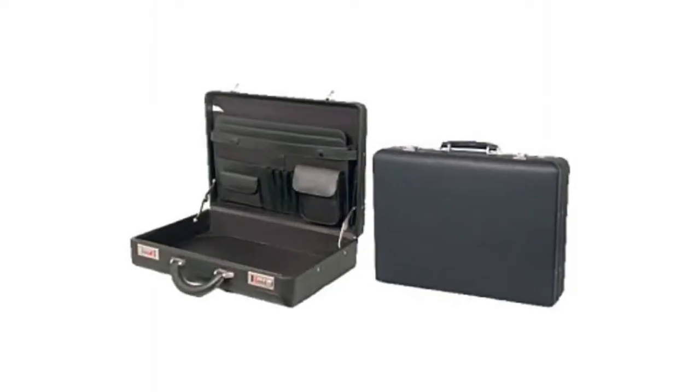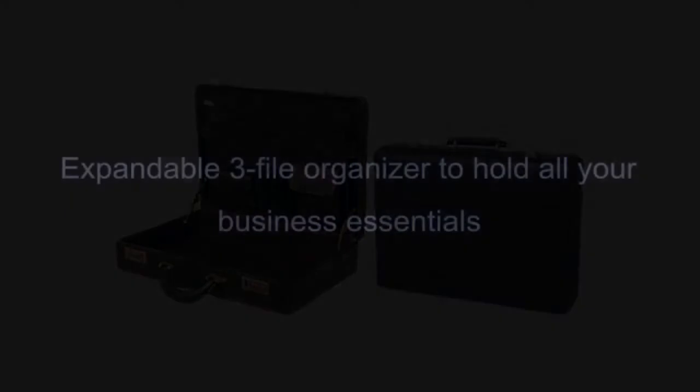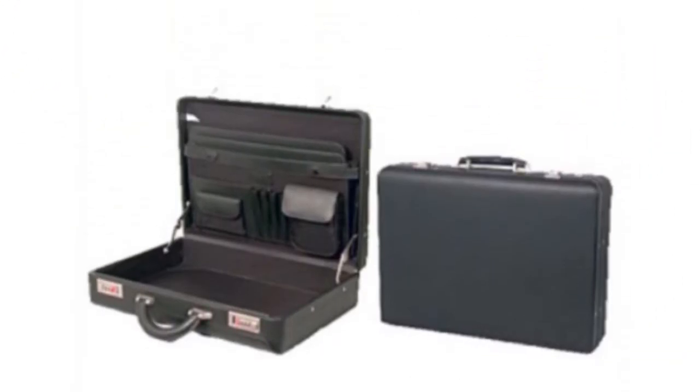When you are scouting for a briefcase, we have come up with very good info. See the Lock It Up Attache, a great briefcase from Kenneth Cole. You will love that the briefcase has this feature of top grain leather with a soft matte black finish.